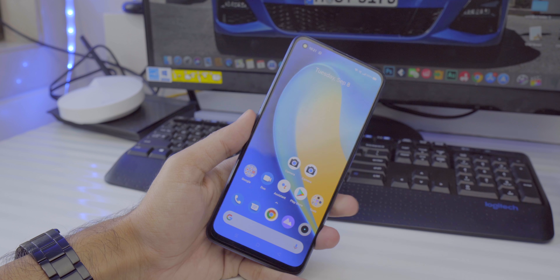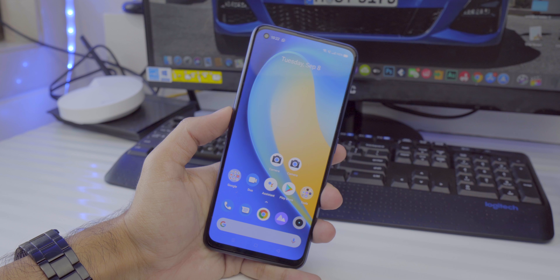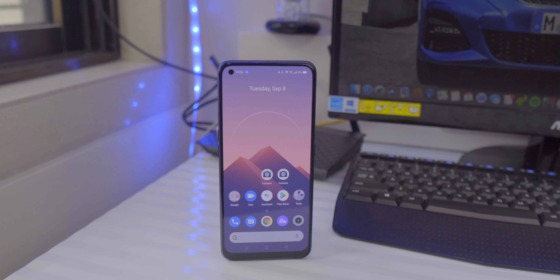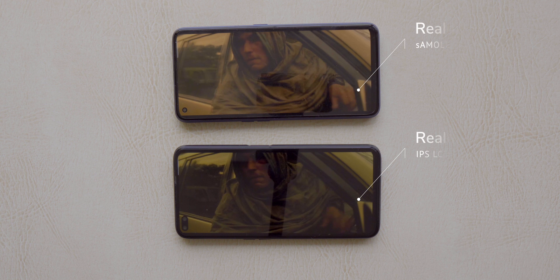On the front we've got a 6.4-inch display. Realme says a lot of people preferred 60Hz AMOLED over 120Hz LCD, so they've decided to put a 60Hz AMOLED display on the Realme 7 Pro. Coming from the Poco X2 and Realme 6 Pro I did miss that 120Hz screen, but the display quality on the Realme 7 Pro is actually quite good — it's a Super AMOLED panel and noticeably better than the Realme 6 Pro or even the Realme X3 series.